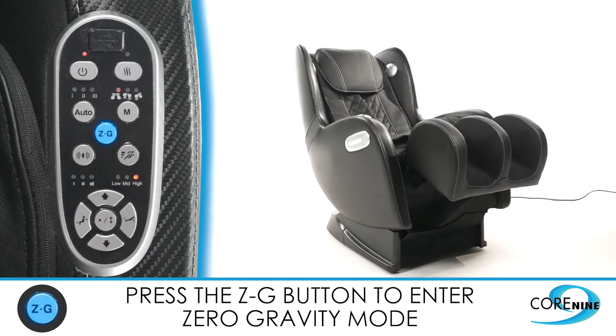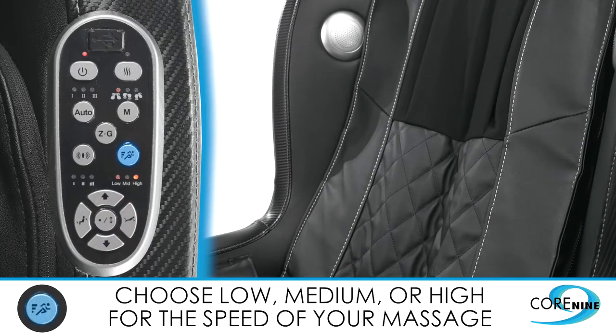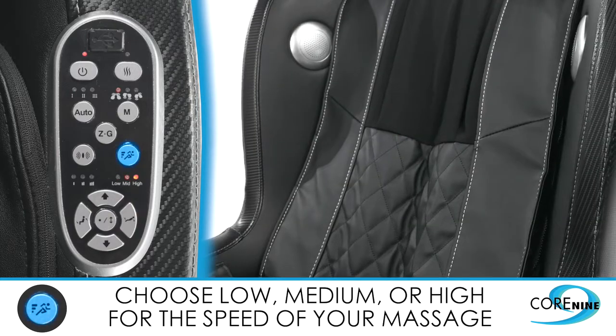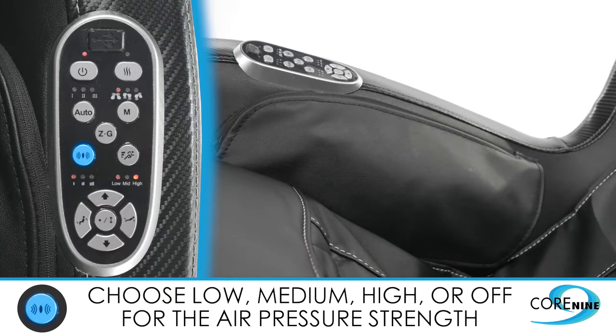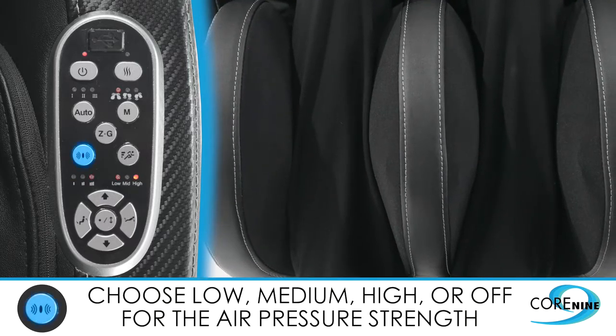You can vary the speed of the massage by using the speed button. This lets you choose from three program speeds: low speed, mid speed, and high speed. Continuing the theme of customization, you can control the strength of the air pressure by pressing the air pressure button.